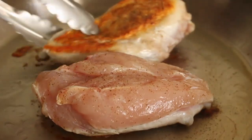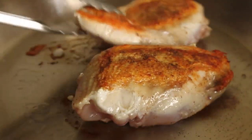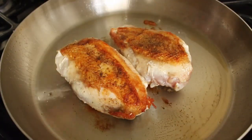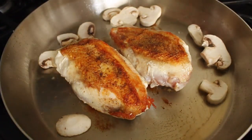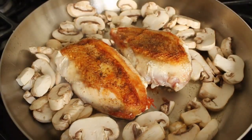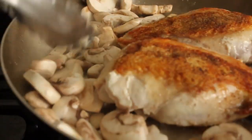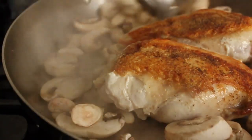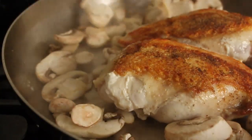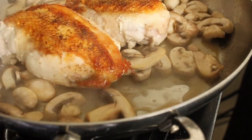So we're going to flip that over — that looks amazing — and add the mushrooms around the chicken. There's going to be plenty of oil left to sauté those mushrooms. Add a big pinch of salt. We're going to turn the heat up to high because mushrooms give off a lot of water, so nothing's going to burn, and we're going to cook that for about five minutes also. We want the mushrooms to shrink up a little bit and release that liquid before we throw this in the oven.